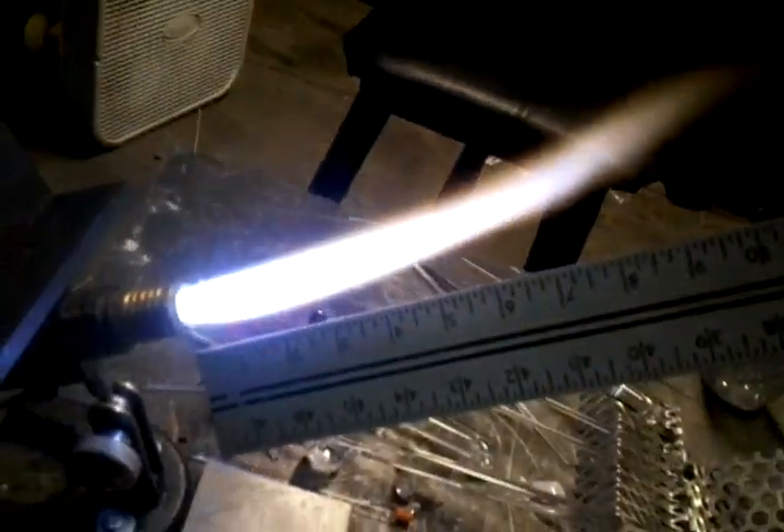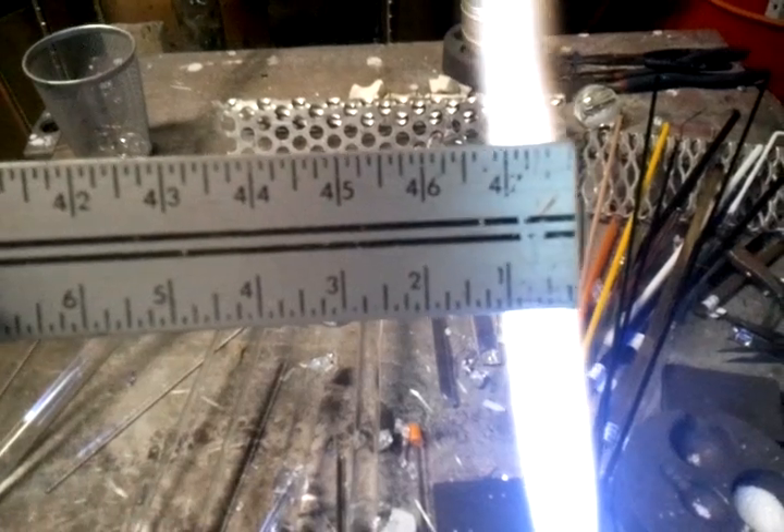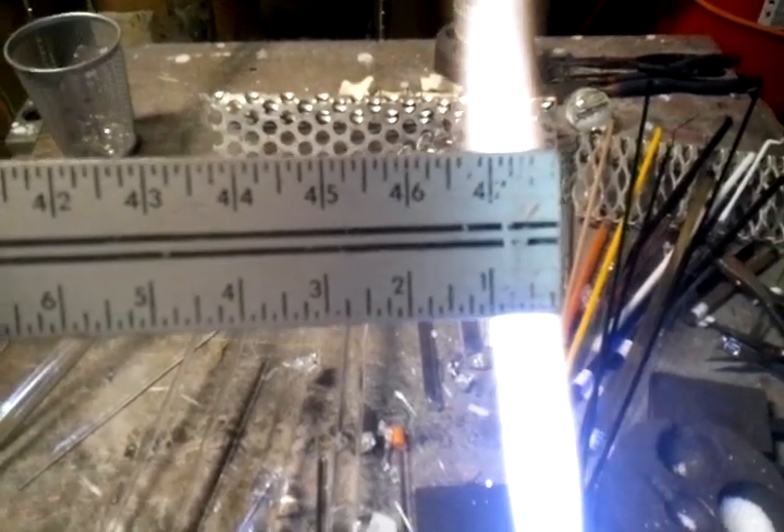Let me grab my ruler so you can get a little feel for how long it is. Let's see if I can do this without burning myself. You can see — there's 10 inches of flame coming out of it. This is a real wide ruler. The flame width looks like about an inch to an inch and a quarter.